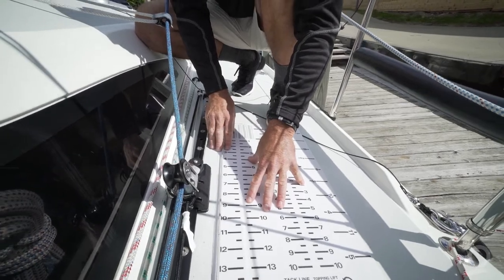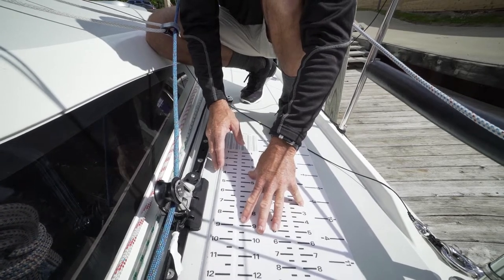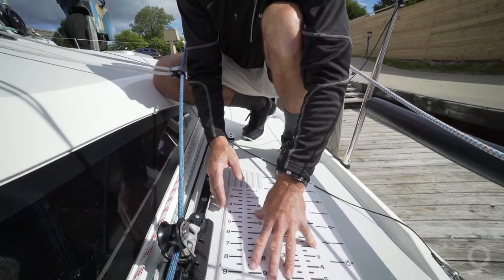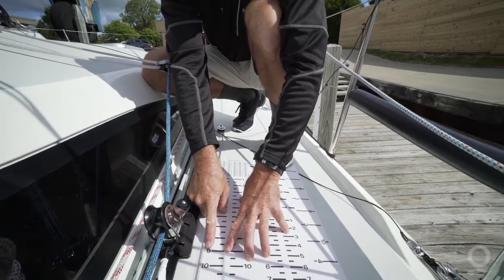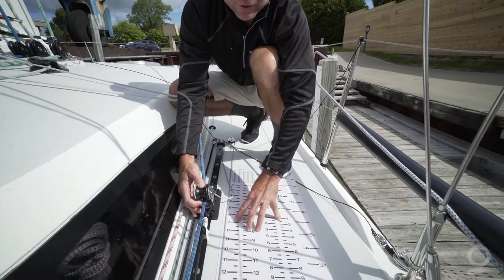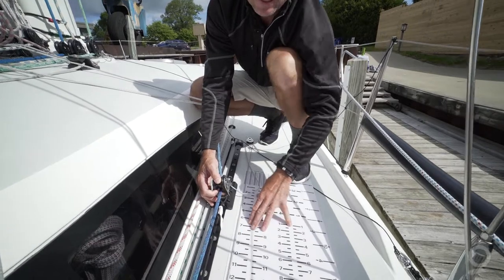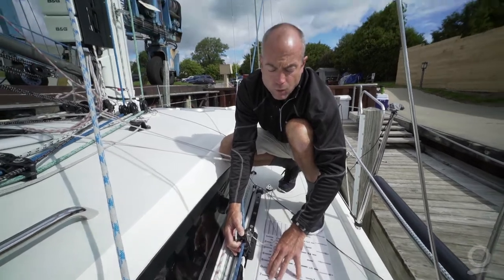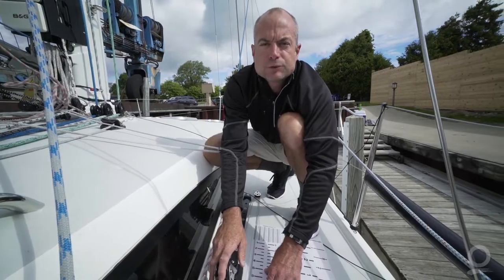The benefit of this is as we change sails or lead settings, or even change crews from a night watch to a day watch, we can say we've been very fast running this sail with our jib lead at number 10 or 9. Perhaps as the winds change or we change sailing angles we need to move our lead forward to number 7, 6, or even 5. This scale allows you to pass that information on to crews as you change watches in a distance race, and to remember where your jib lead was previously as you change settings between sails.